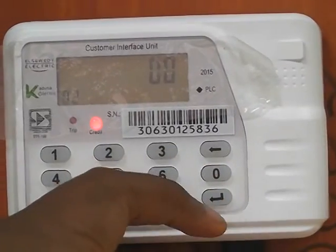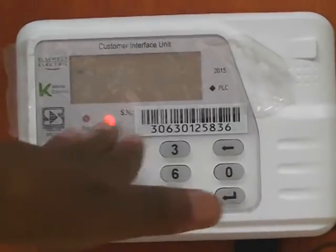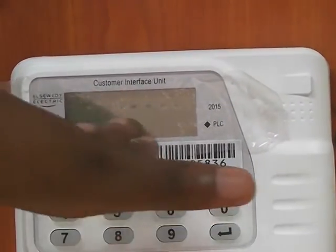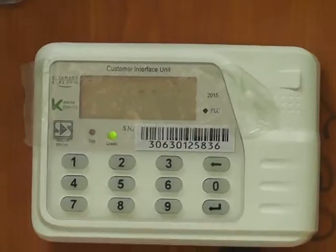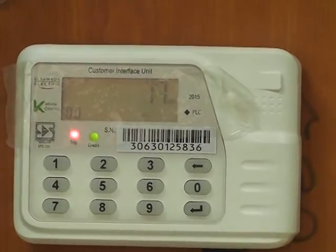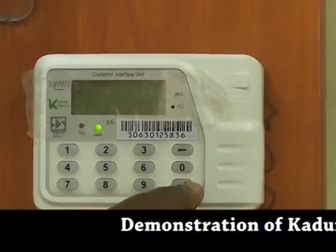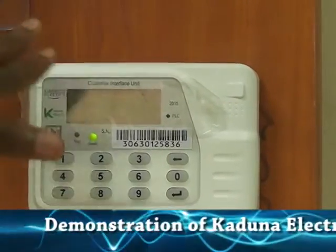You can check your balance by dialing 0, 0, 9 and pressing the enter key. This is communicating with your meter — and this is your balance. You can also dial 0, 0, 4 to check your consumption. This shows it's communicating with your meter, and this is your exact consumption.